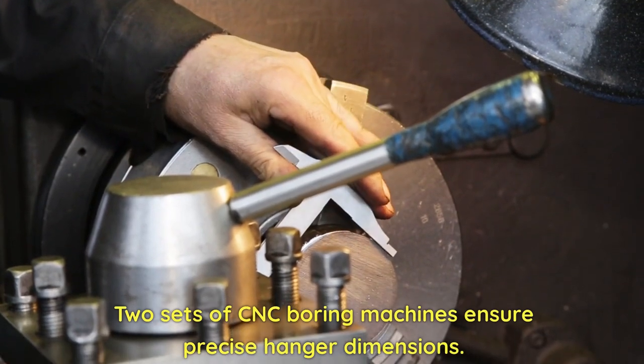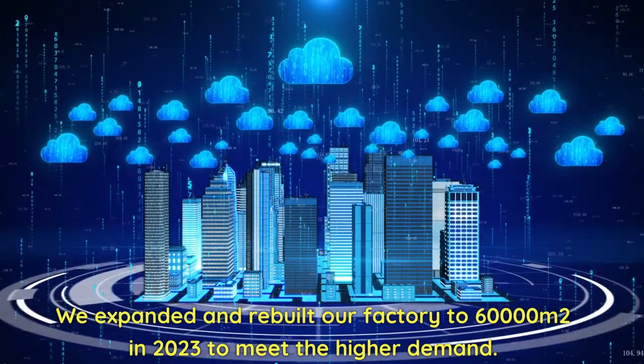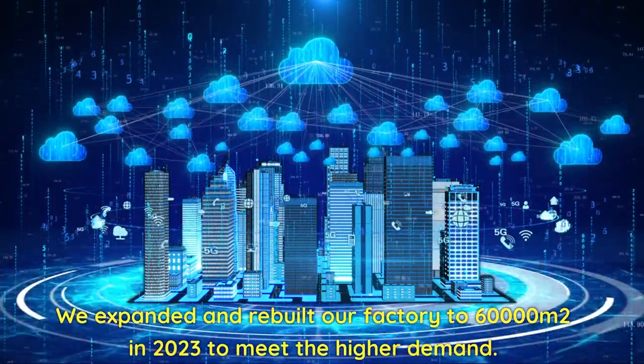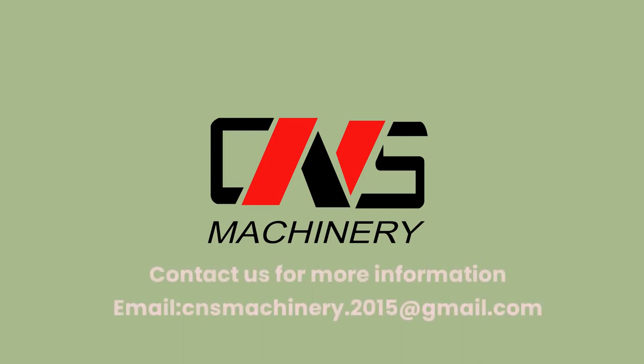Two sets of CNC boring machines ensure precise hanger dimensions. We expanded and rebuilt our factory to 60,000 square meters in 2023 to meet higher demand. Contact us for more information: email cnsmachinery.2015@gmail.com.